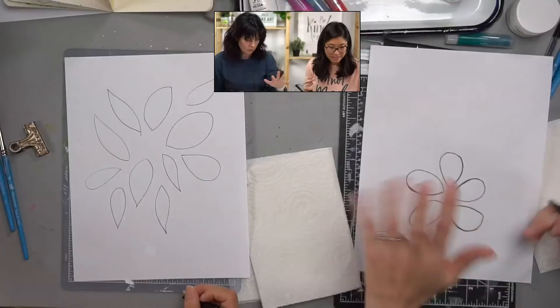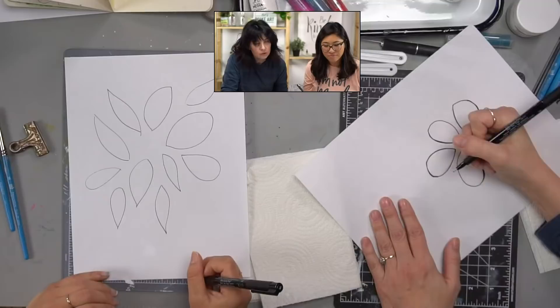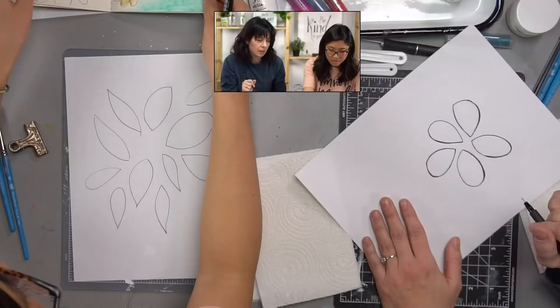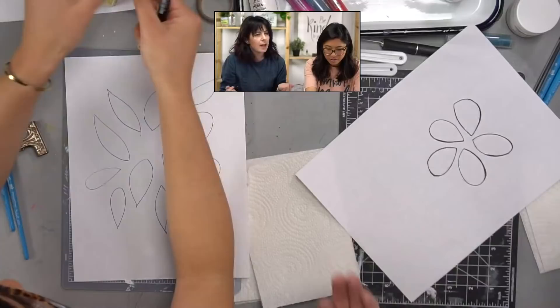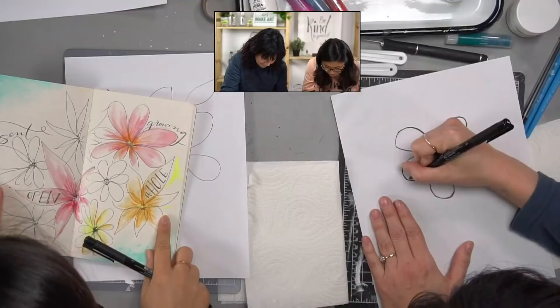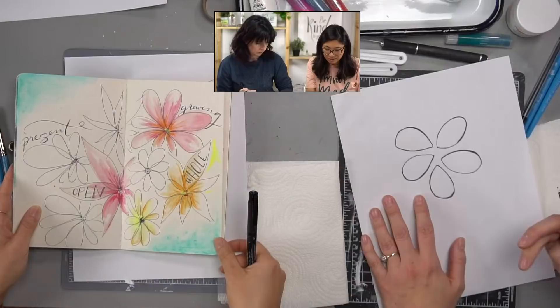We have a beginner lettering series on our website that's also free for reference. Kim says she has a question about the Pitt pen — she's been washing color over it and it's been running. How do I avoid that? Let it dry a little longer. If you just barely freshly drew with it, it might run. If you let it dry it should be okay. Kenan also had a little bleeding when the Brad Pitt pen was still slightly wet.